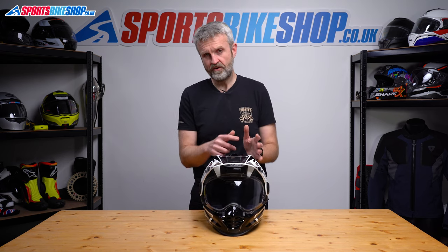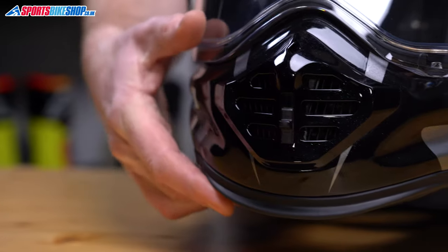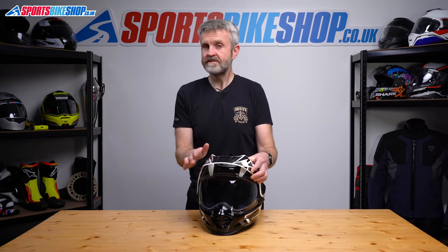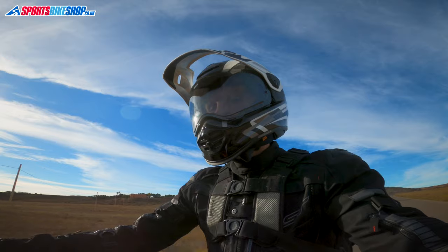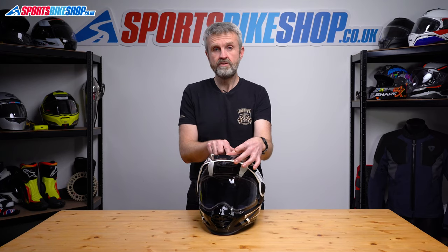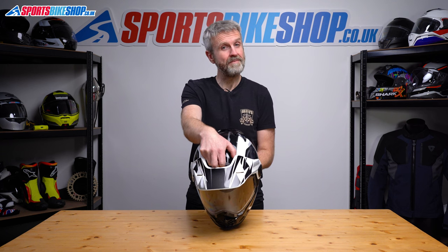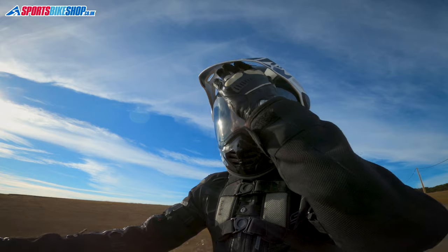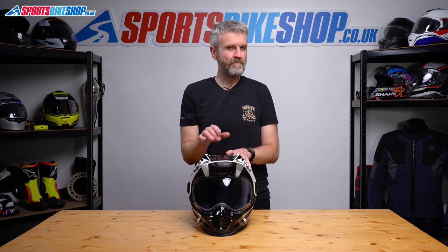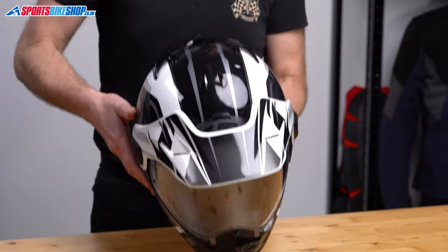Ventilation through the shell comes at the chin, forehead, and top. The chin vent functions in two ways via sliding switches inside and out. Opening just the outside slider directs air through the top of the chin bar towards the inside of the visor. Opening the inner slider as well sends air directly to your mouth. The forehead vent is the same as used on Arai's Quantic — it sits directly behind the brand logo and pushing the switch opens two inlet holes. Some people have criticized the Quantic vent for letting air through even when shut; I didn't notice that but wouldn't be surprised if some riders find it does.